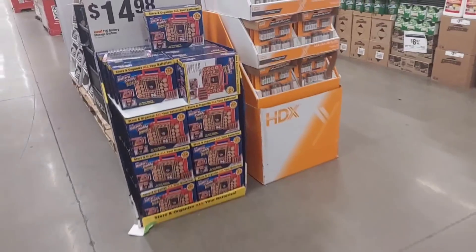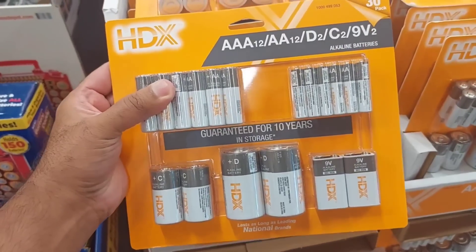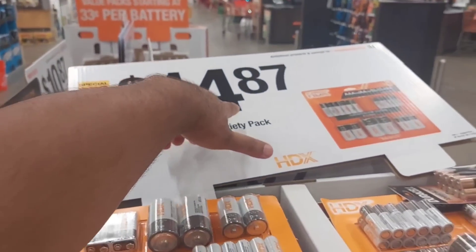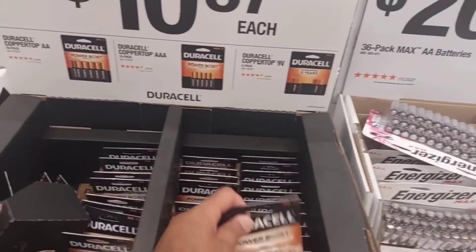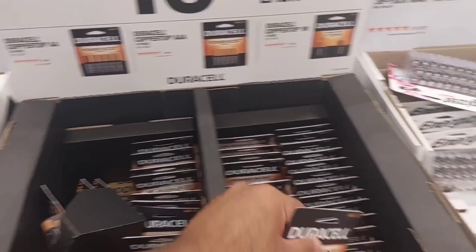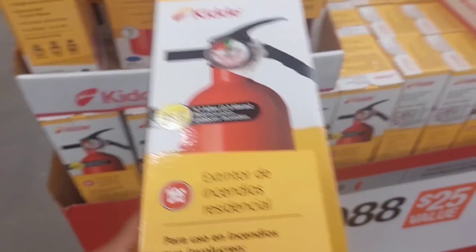They have a really good deal on HDX batteries. I haven't used these, so if someone can leave it in the comments below — is this battery brand good, better than Panasonic? They have it listed for $14.87. They also have Duracell for $10.87.